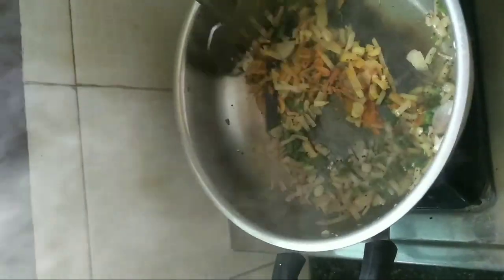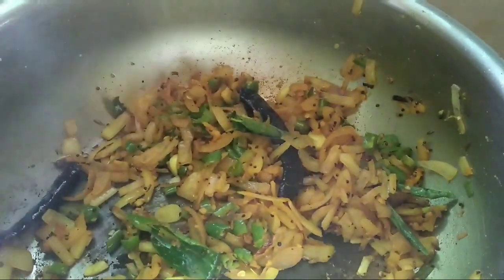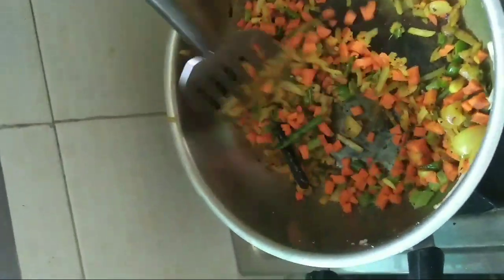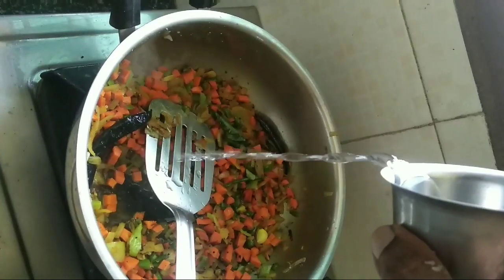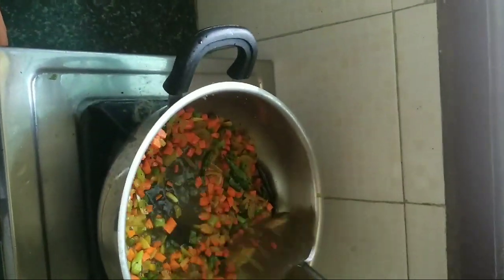Add one-quarter teaspoon of turmeric powder and mix well. Add enough salt and mix well. Add the cut carrot and mix well, then add a little bit of water. We added carrot first because it has a longer cooking time than snake gourd.